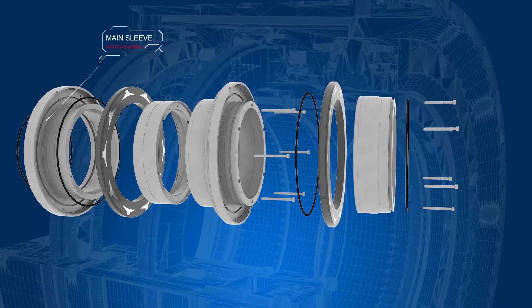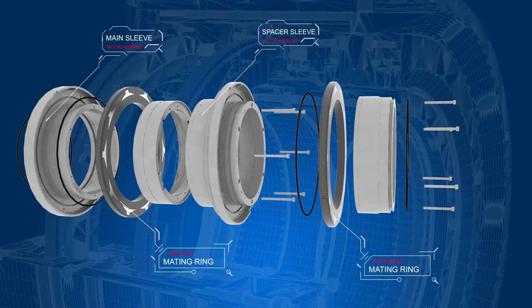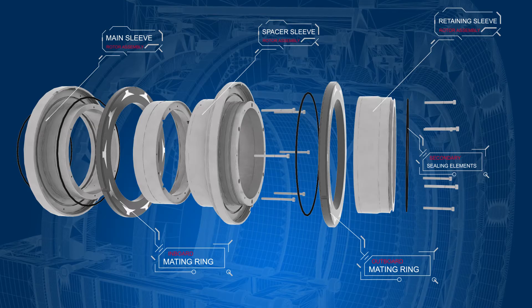Main sleeve, inboard mating ring, spacer sleeve, outboard mating ring, retaining sleeve, secondary sealing and centering elements.